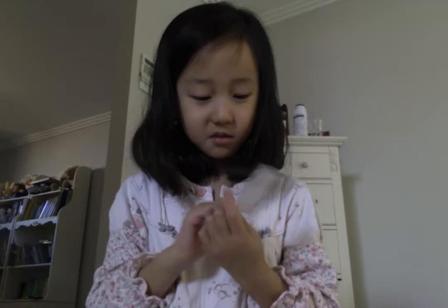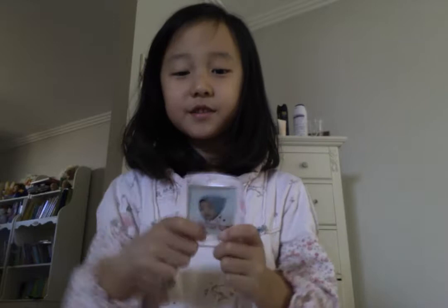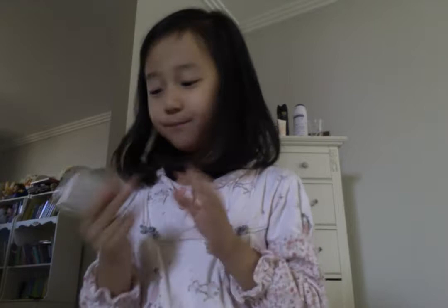How can they know? This is my baby picture that was in there. I didn't know that one.